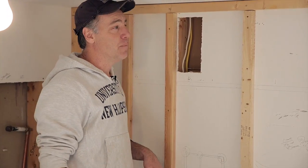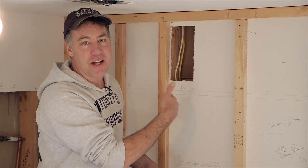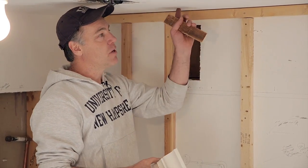You can tap on the wall and listen for a harder sound to find your stud, or you can use a stud finder. You have to nail into a stud — if you're nailing into the sheetrock, it will not hold. Same goes for the ceiling: you have to find the ceiling joists.